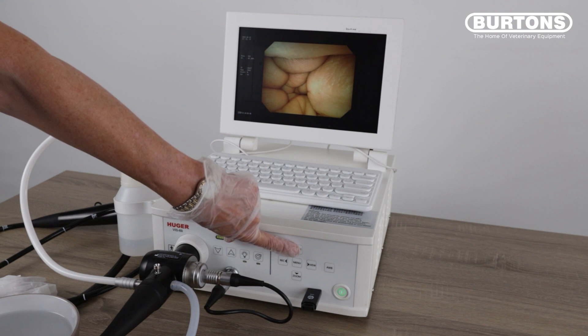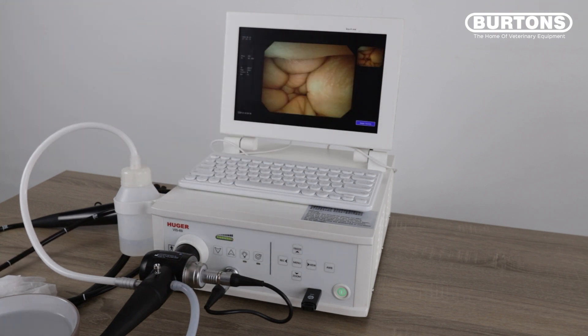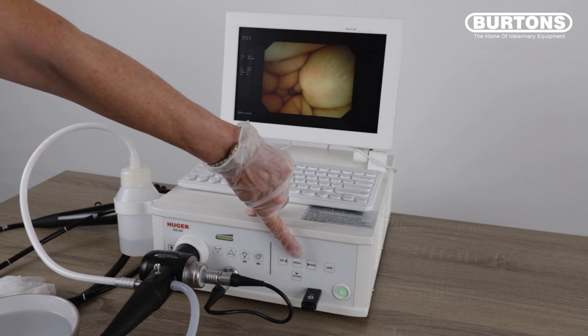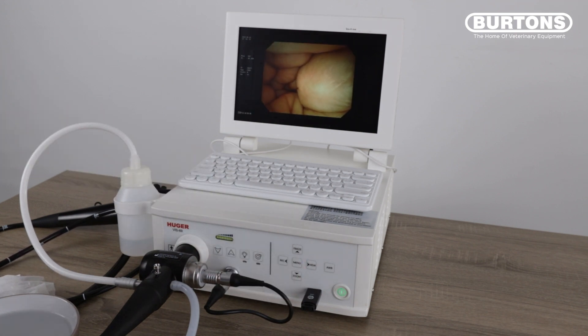When you hit Freeze on the front of the unit, you will also have picture-in-picture, which is a live video image whilst the image on the screen is frozen. To release the frozen image, press Freeze again. By hitting Freeze, that will also capture a still image which will be saved directly to the USB.